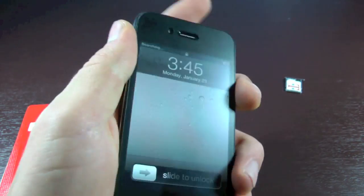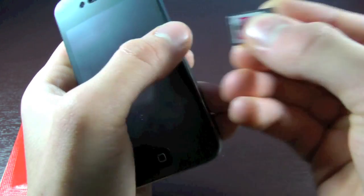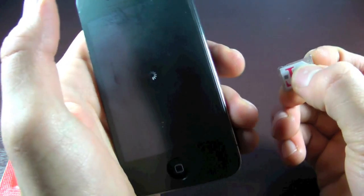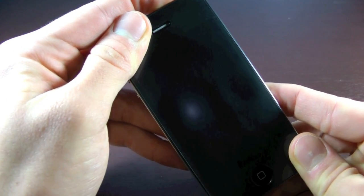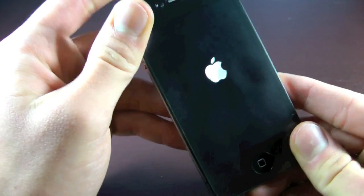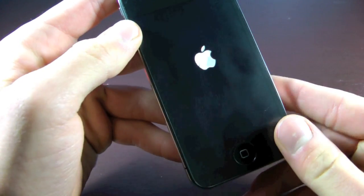Once this is done, we're going to actually turn our iPhone off. Once it's off, we're going to be putting in our Gevi Ultra with our T-Mobile SIM card loaded inside already. Once your iPhone 4 is off, go ahead and insert the Gevi Ultra SIM and power on your iPhone. Once it's on, you won't have to do anything — your iPhone will automatically find service.